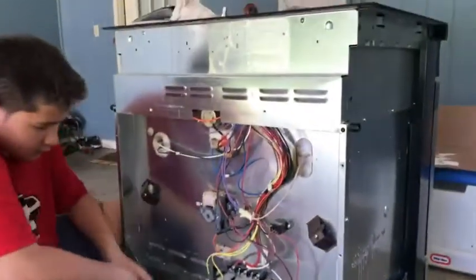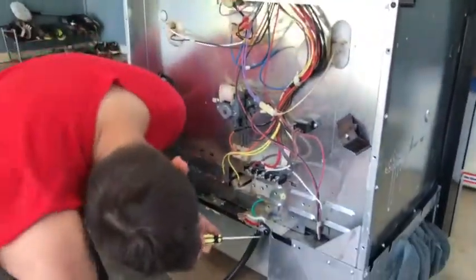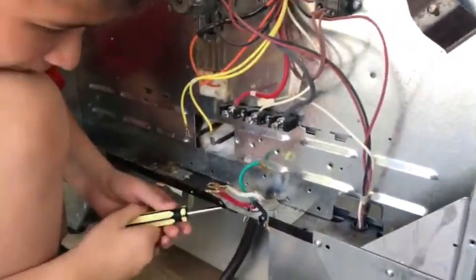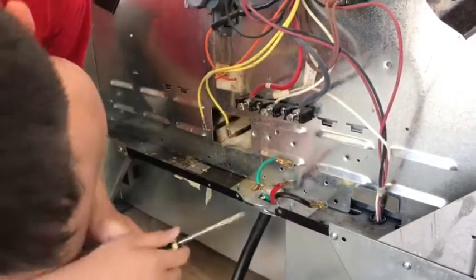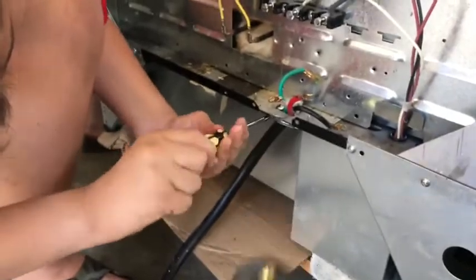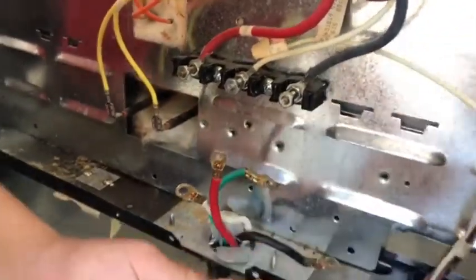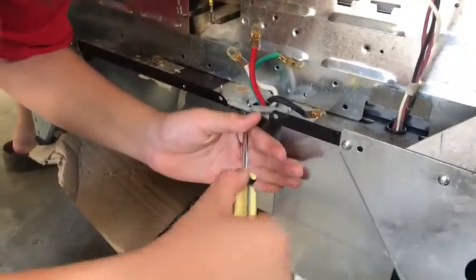We are replacing our drop-in oven with a sliding oven. The old one uses a hot wire power cord, so in order to connect it to this oven we must remove the four-prong power cord. The old wiring was red to red, white to black, black to black, and this is the ground. We had to completely remove this old power cord.